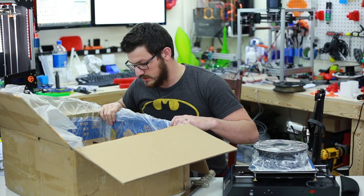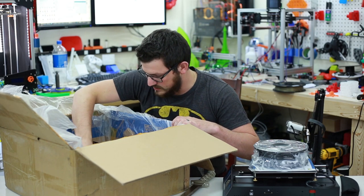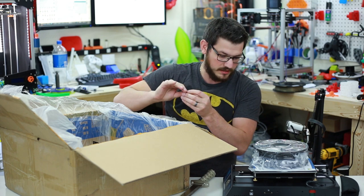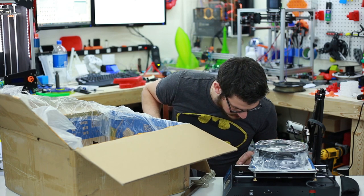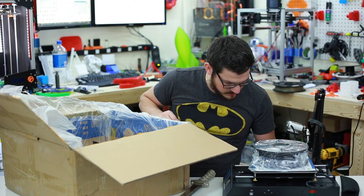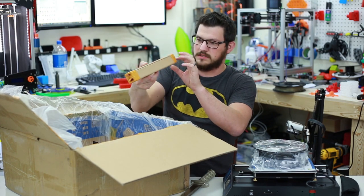So I have two screws right here which probably came from how that power supply is supposed to be secured in there. I need to figure that out. And this is a cardboard spacer.